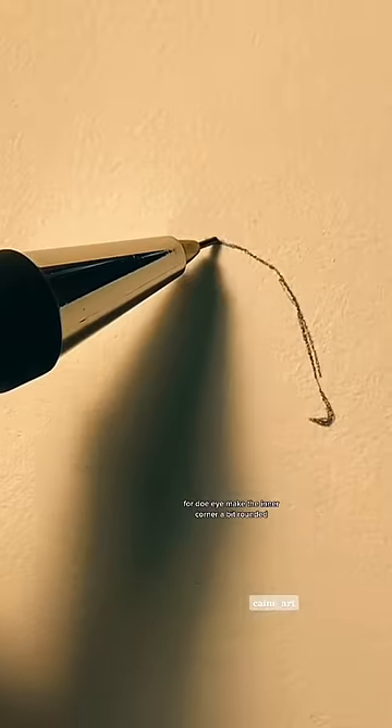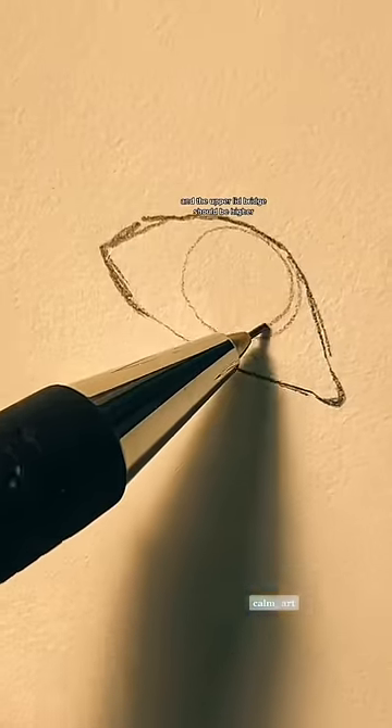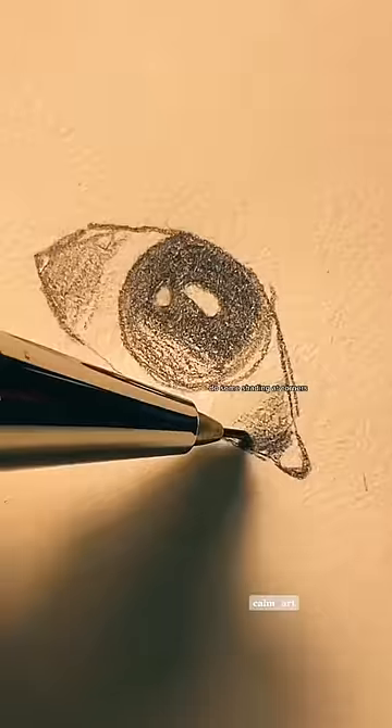Doe Eye vs Siren Eye Tutorial. For the Doe Eye, make the inner corner a bit rounded and the upper lid bridge should be higher. Draw some round and sparkly eyeballs. Use some shading at the corners.